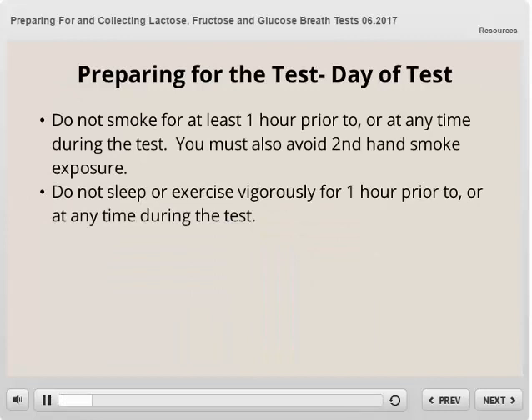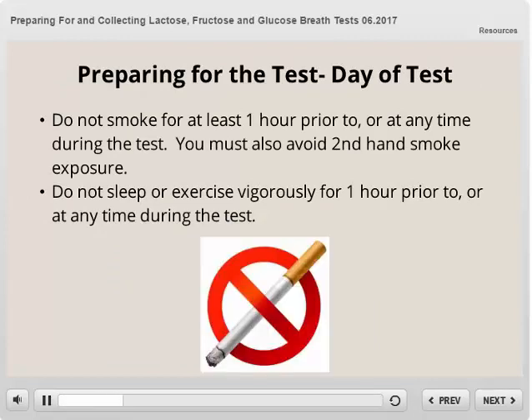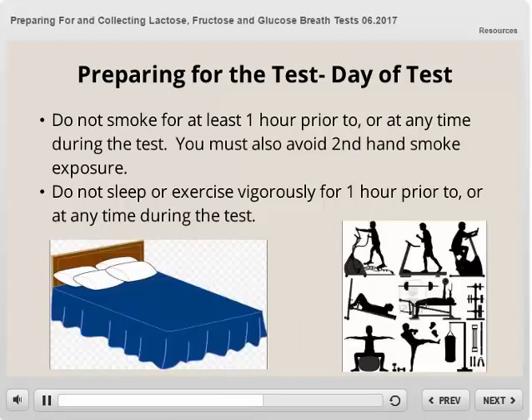On the day of your test, you must not smoke for at least one hour prior to or at any time during the test. You must also avoid second-hand smoke during this time. You must not sleep or exercise vigorously for at least one hour prior to or at any time during the test as well.